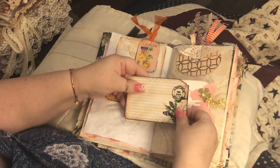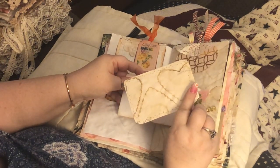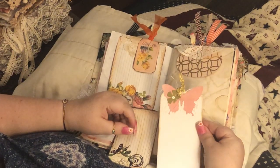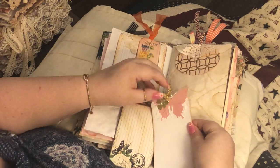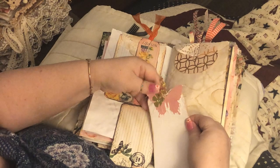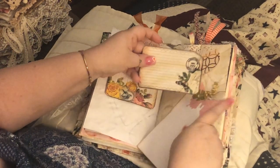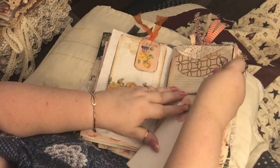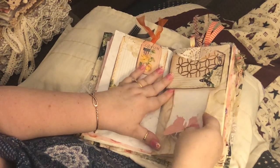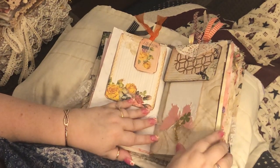Another journaling card from the kit and you can write on both sides. I made this card — I put a butterfly on it and then a little flower. Then I just put it in here upside down because I didn't want to mess up the decoration.